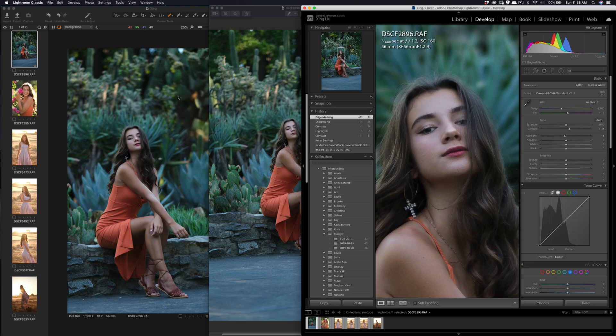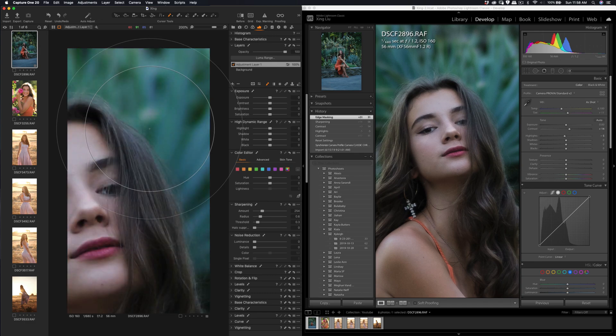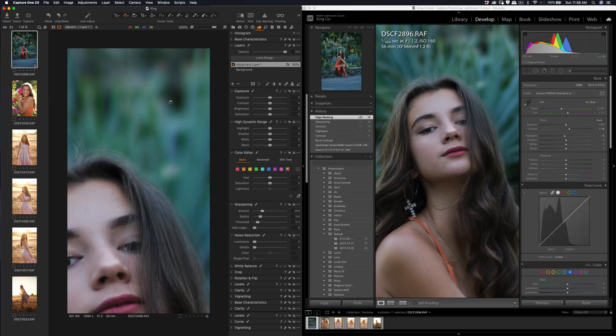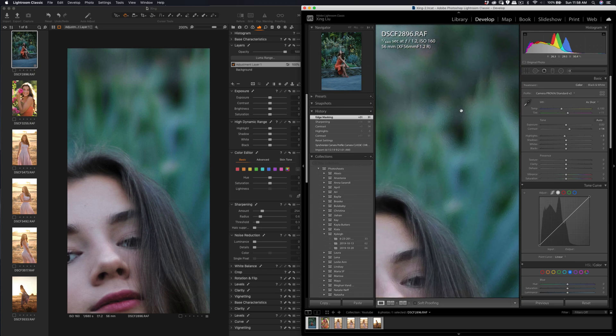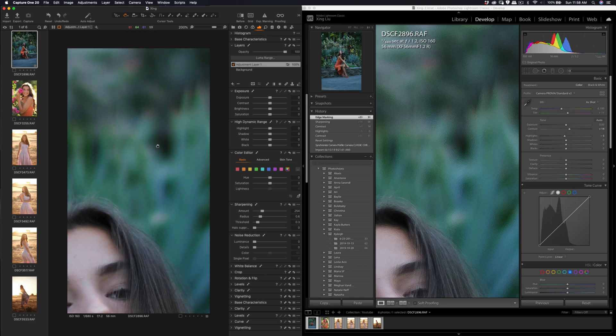I can see that if you zoom down to the pixel level, there are some warming artifacts. You can see them here around this area. In Capture One, it's not very obvious — you can see that this triangle artifact here doesn't appear on the raw file in Capture One for the Fuji X-T3 file. Let me go to 2:1 zoom — this makes it more obvious. You can try it out locally to see the difference.